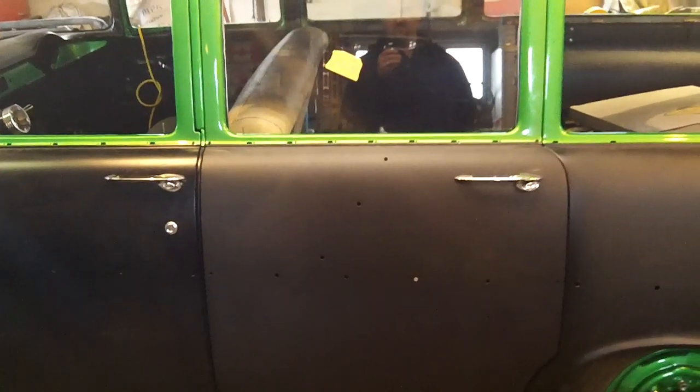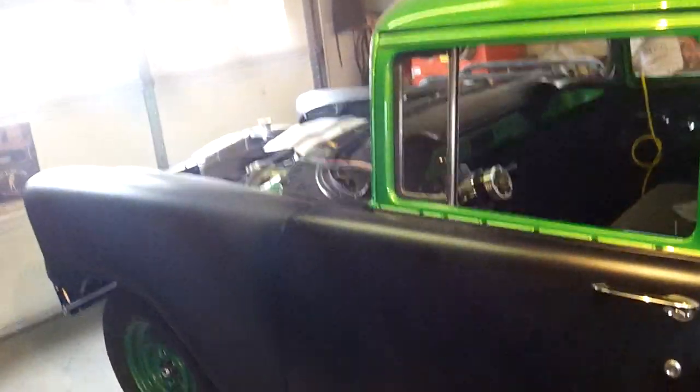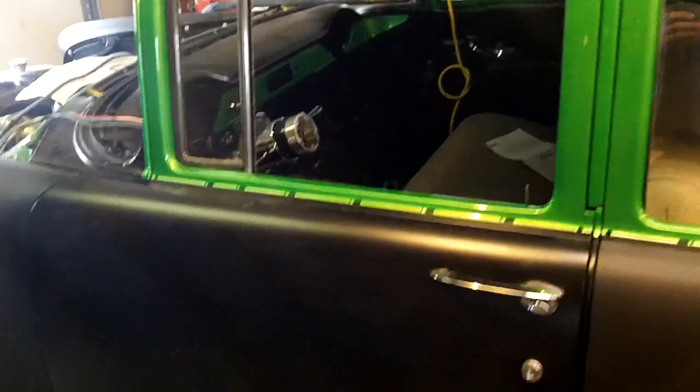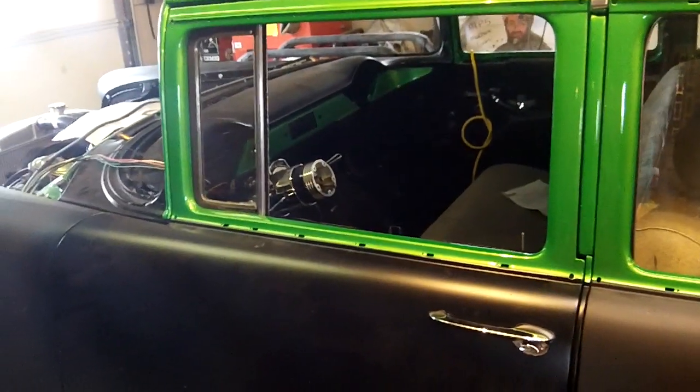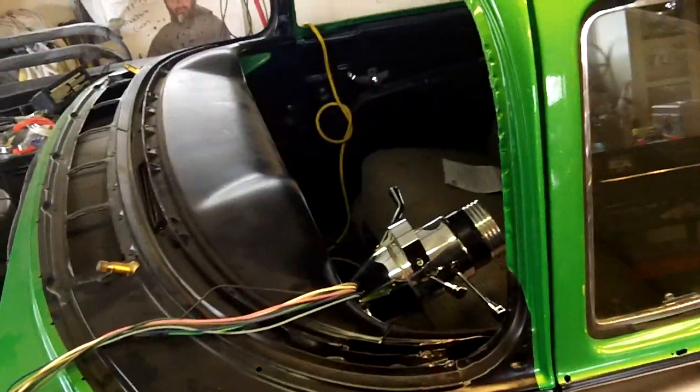Rear door glass is in, along with the weather strip and run channel stuff. Front vent glass is just sitting in there. I do not have front door glass yet — thought I did, but I don't. I've located a windshield, and that'll be coming up here pretty quick.